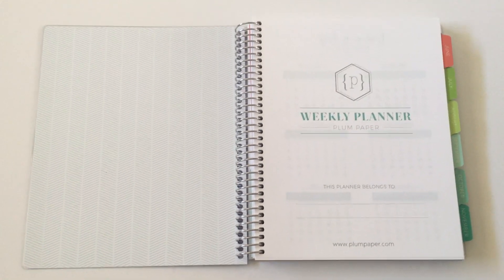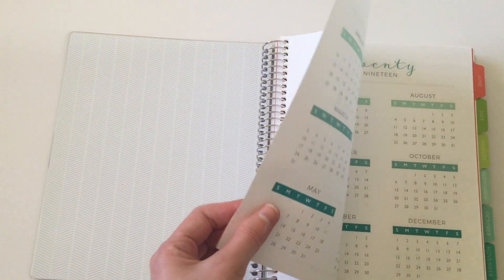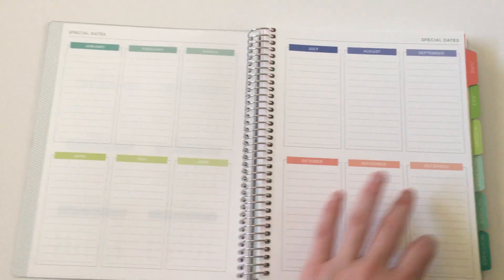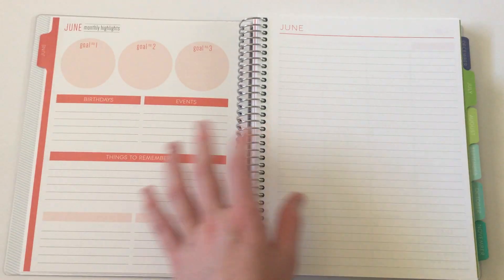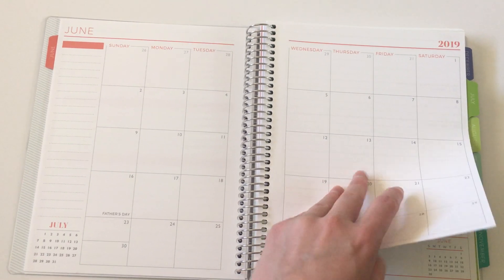If you've seen any of my other Plum Paper reviews, they are basically the same inside — with the Dates at a Glance pages, then the Annual Overview, then the Ideas, Plans, Goals page, all of the monthly tabs, the planning pages, and the calendar. All the same. The only thing different is the weekly layout.